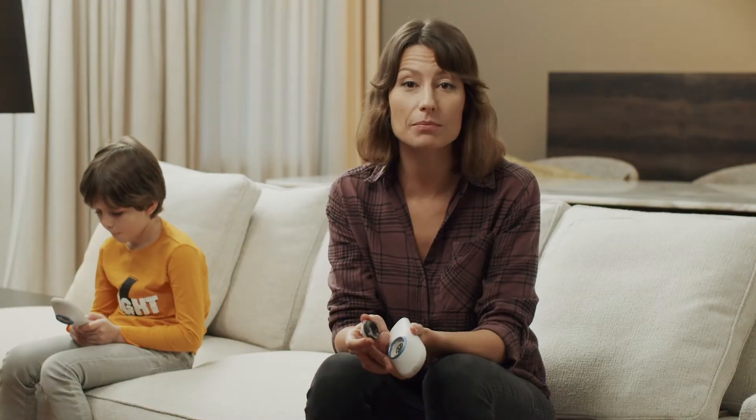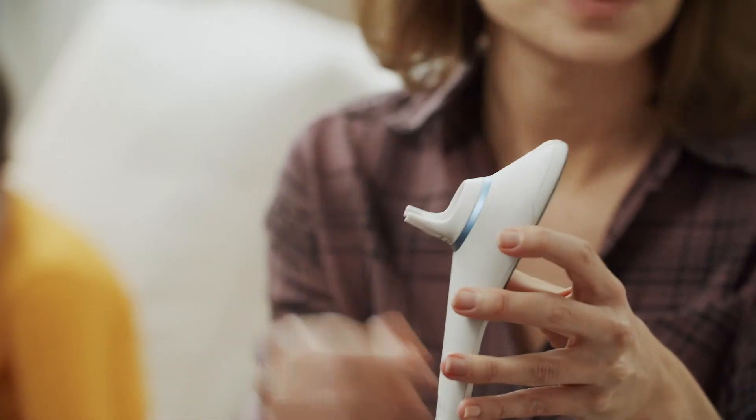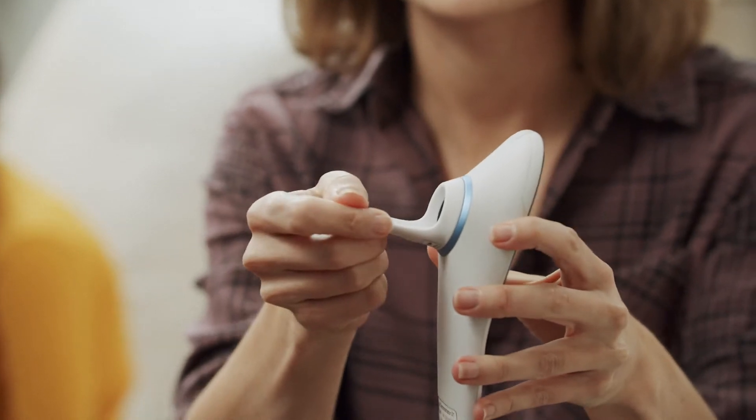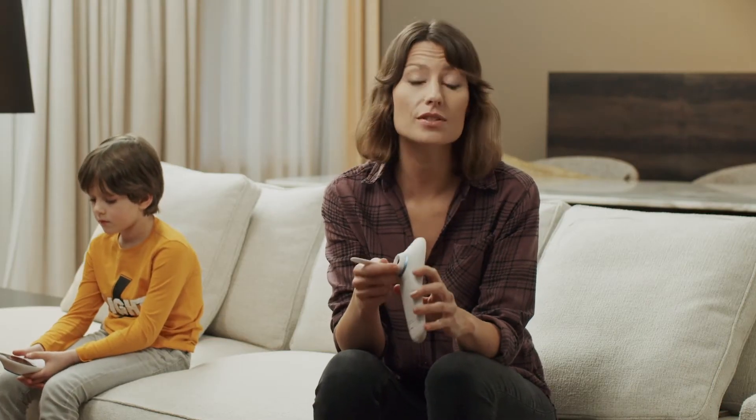Start the throat exam by attaching the module with the spatula. Make sure to choose the right size of the spatula. For children up to 5 years old, use a size S spatula.